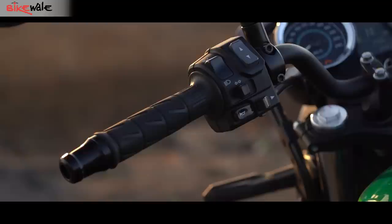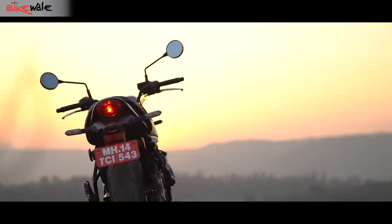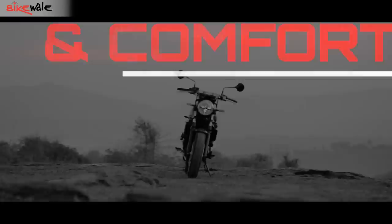The build quality on the Z650 RS is solid throughout. Be it the plastic bits or the metal components, all of it fits well together and is easy on the eyes. The switchgear is tactile and easy to use and reach. Although the round mirrors, which add to the style, are small and offer a limited view of the vehicles behind.